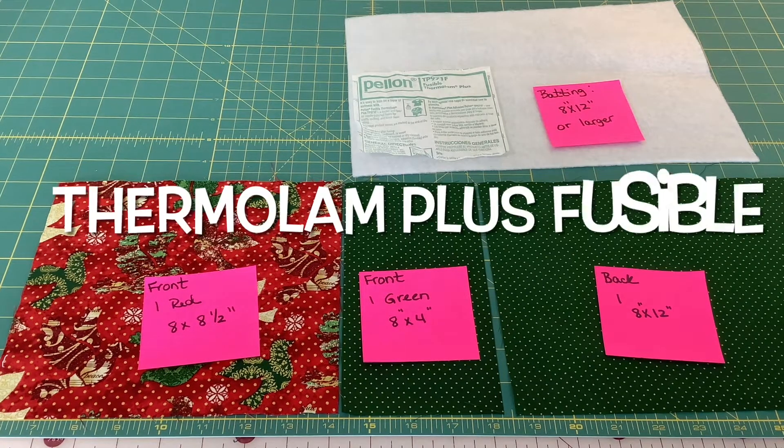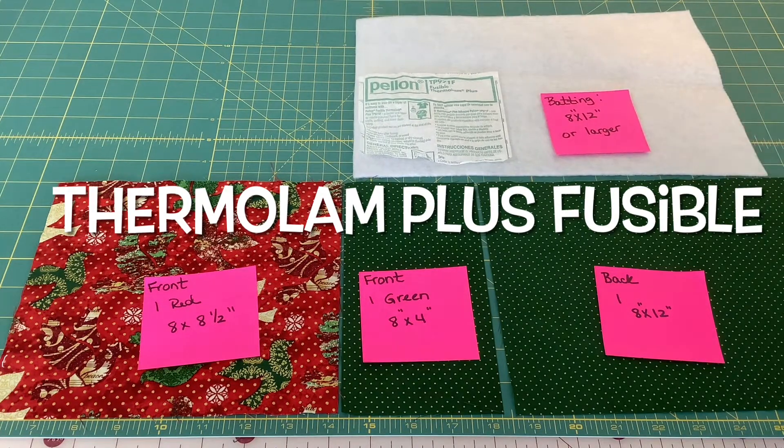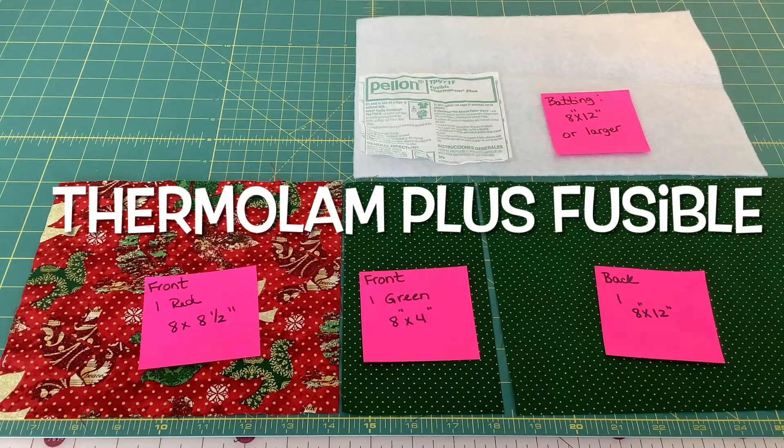I'm using today this fusible Thermalon Plus from Pellon — it's fusible on one side — but you can use your favorite batting for this project.